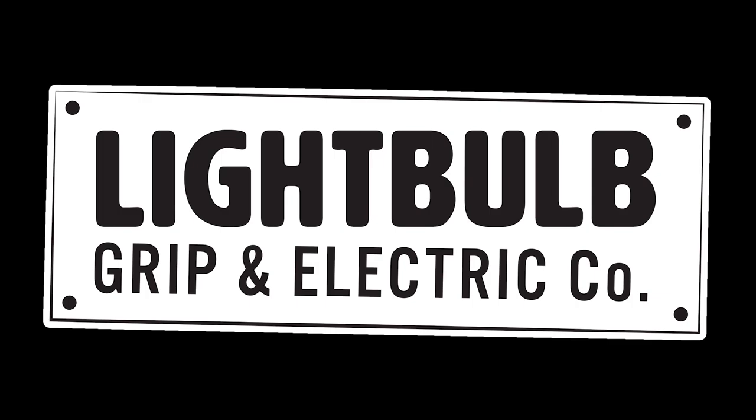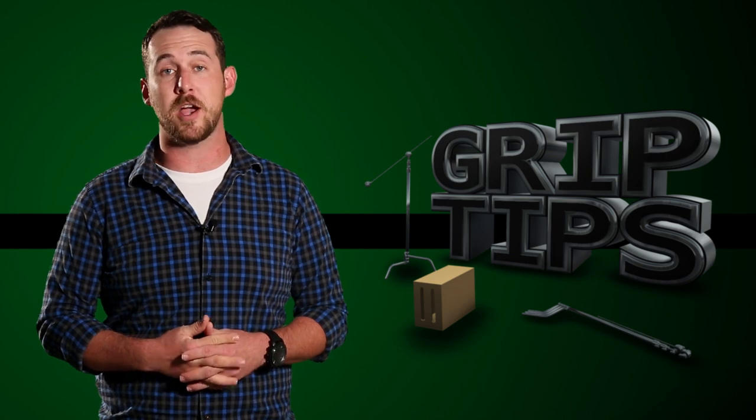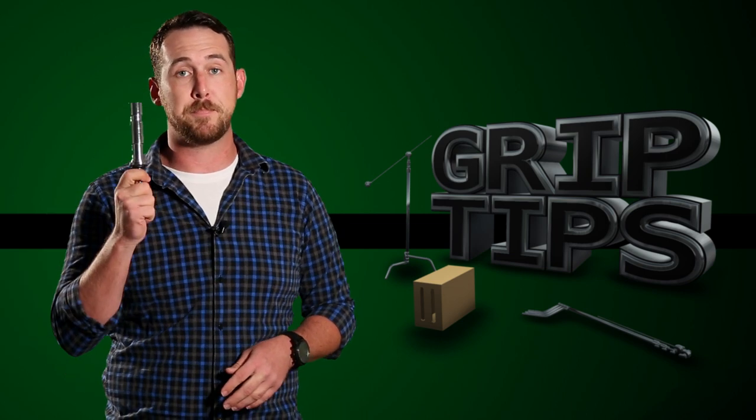This episode of Grip Tips is brought to you by Lightbulb Grip. We're back. I'm Dave Donaldson. Welcome back to Grip Tips. Today, we talk about butt plugs.